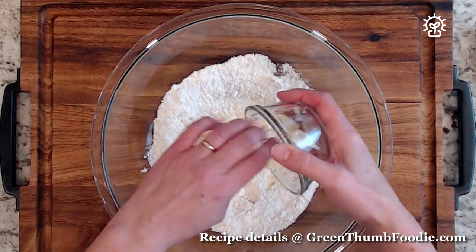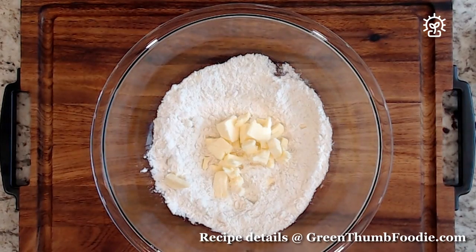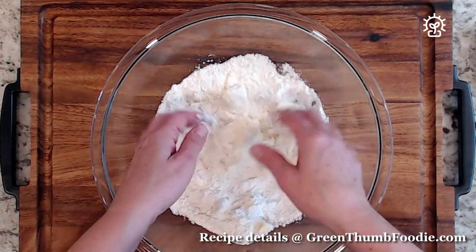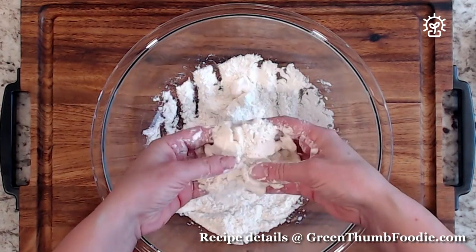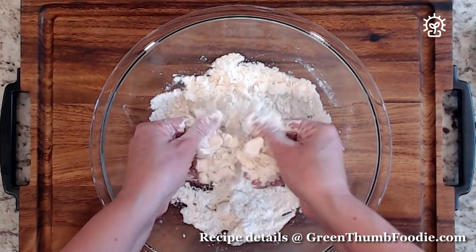You want to make sure you have clean cold hands, and then essentially what you're going to do is gather up the flour. Starting from your little finger to your index finger, you're going to rub the fat over the flour, and this starts to form that breadcrumb consistency. So you essentially just repeat that over and over.